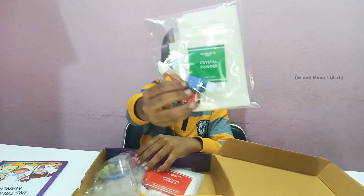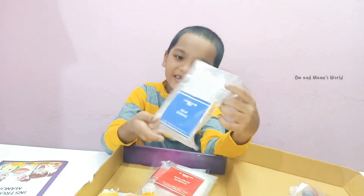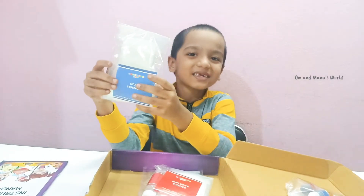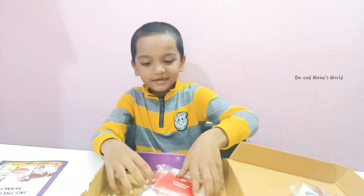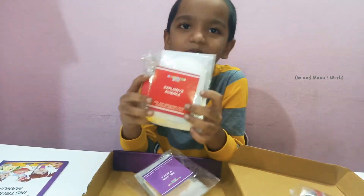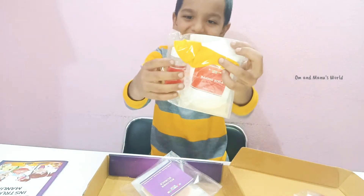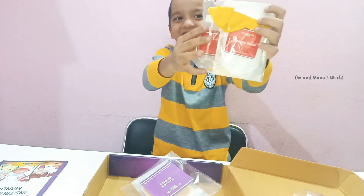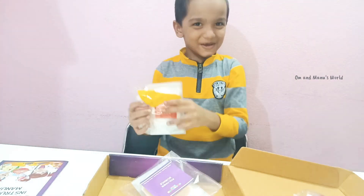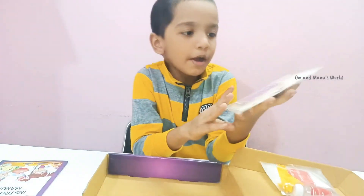And this one is a crystal powder — keep it here. And this is soap science. Let's keep it aside. And this is explosive science. Here we got a balloon, and some type of liquid, and something which is here. I don't know, so anyway let's keep it aside. And this is polymer science.